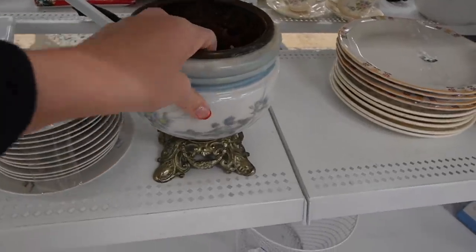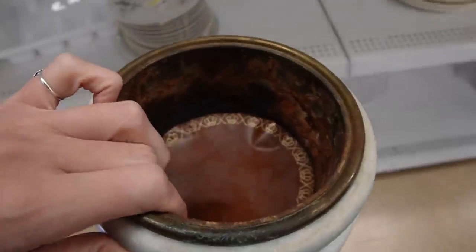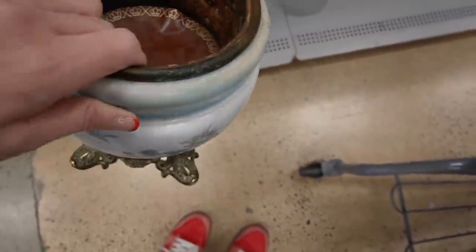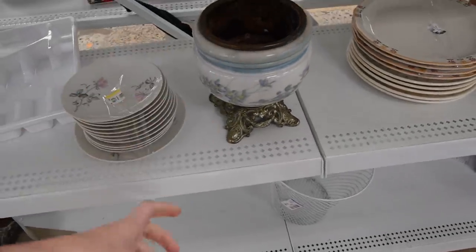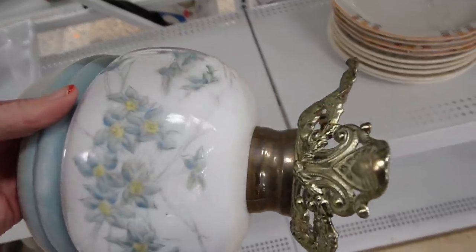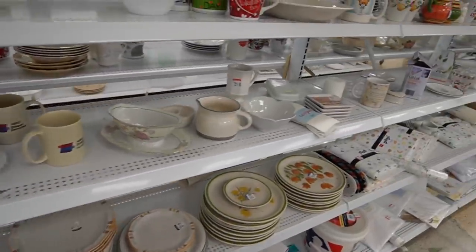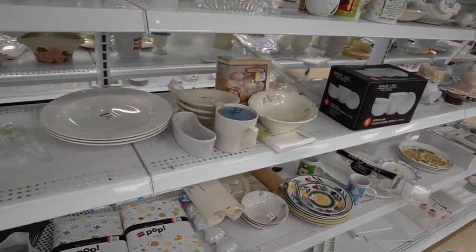I noticed this piece the first time I walked by. I'm not really sure what's going on here - I thought that maybe it was a lamp, but it's not. The base is cracked. It's definitely got a vintage look to it. We've got $6.99 on it. It's milk glass, but there's a lot of damage on the base. Unfortunately, I'm going to go through and recheck the mugs since we found all those good mugs hanging on the end cap there. Make sure I didn't miss any while I was browsing the shelves.